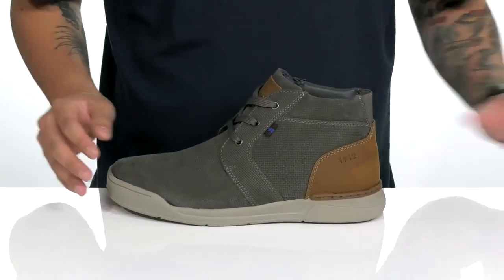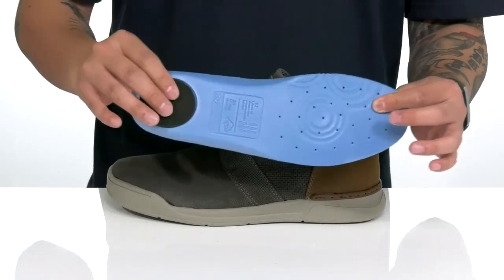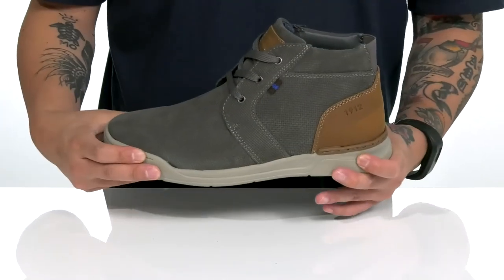A soft textile lining and a removable cushion footbed made with bloom algae make for an environmentally friendly design that helps absorb shock and keep you comfortable, and also features extra cushioning at the heel. This sits on top of a lightweight shock-absorbing foam midsole.